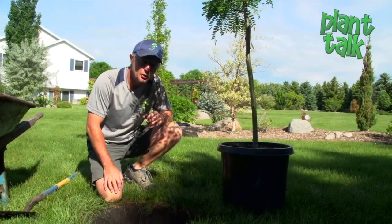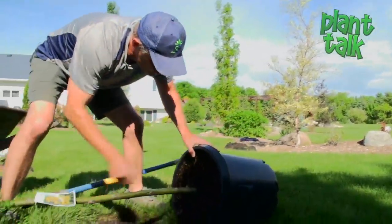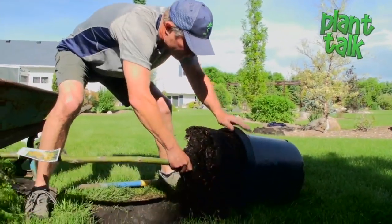Over the years, research has shown that most trees are planted too deep, so that's one of the main considerations. Once we get this out of the container, I'm going to show you what to look for to get the proper height.